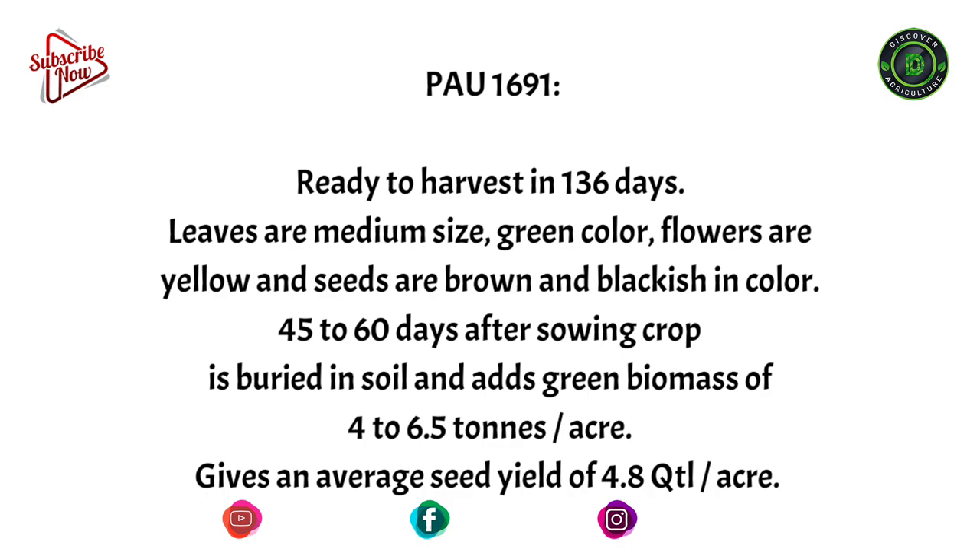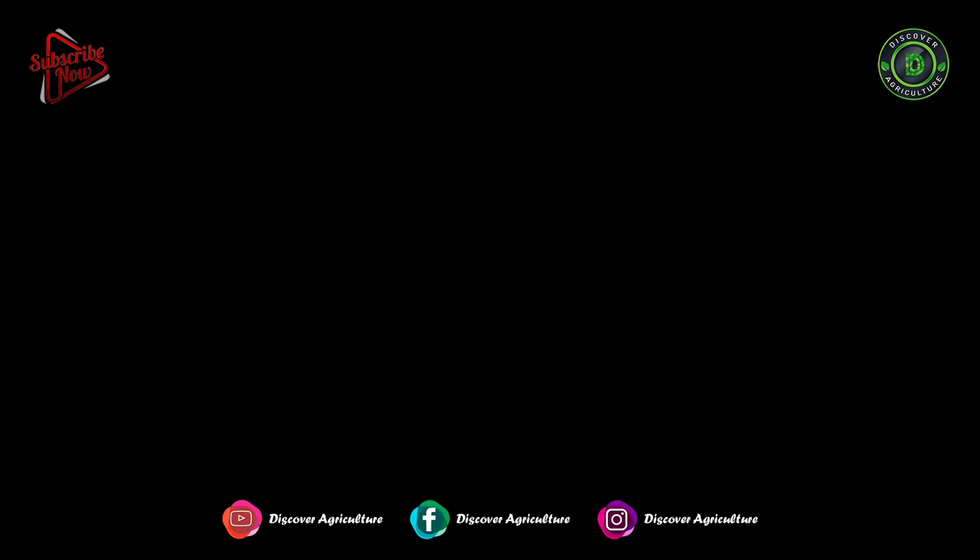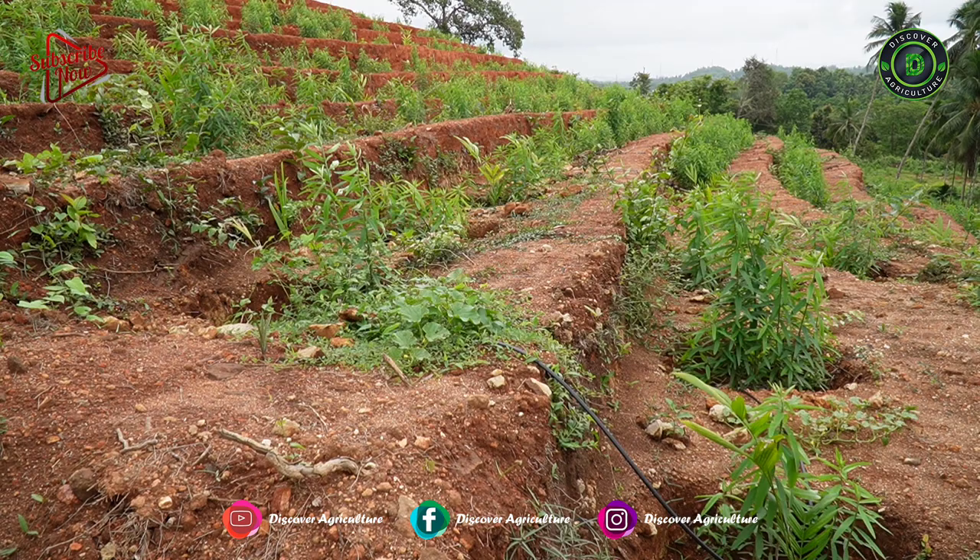PAU 1691 is ready to harvest in 136 days. Leaves are medium size and green in color, flowers are yellow, and seeds are brown and blackish in color. 45 to 60 days after sowing, the crop is buried in soil and adds green biomass of 4 to 6.5 tons per acre. It gives an average seed yield of 4.8 quintal per acre.